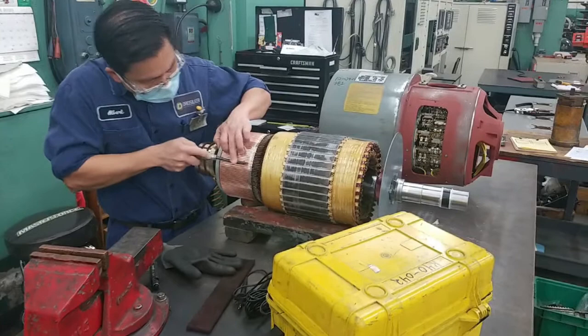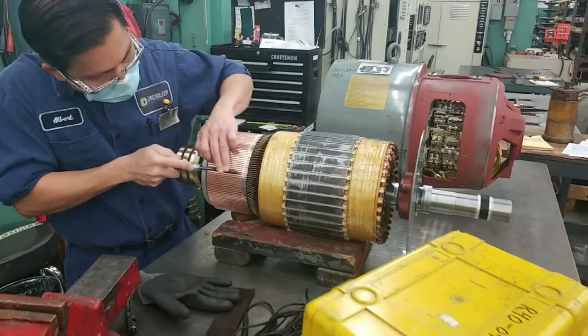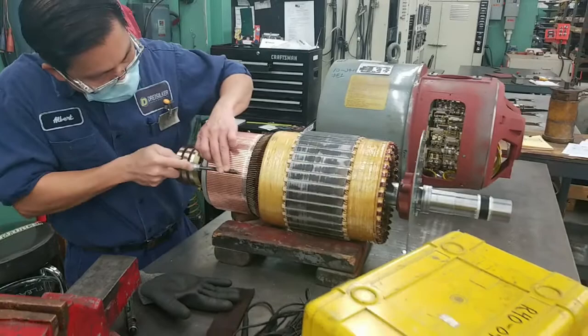The commutator is made up of individual copper bars that are welded or soldered to individual coils in your armature. These bars have to be electrically separated from each other. So after the commutator is turned down, we undercut and clean any burrs to electrically separate each bar.